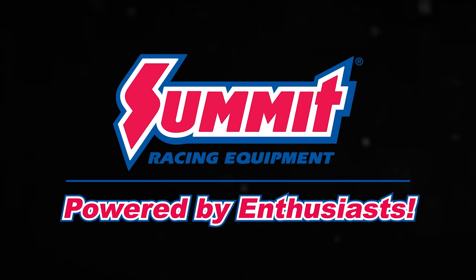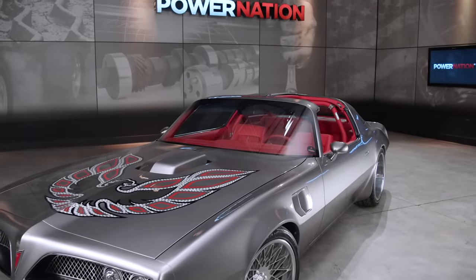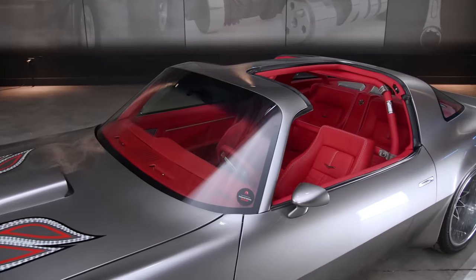Power Nation is brought to you by Summit Racing Equipment, powered by enthusiasts. I'm stepping out of the Detroit Muscle Shop for a minute and going to go hang out with a friend of mine. I hear he's brought a looker along with him.